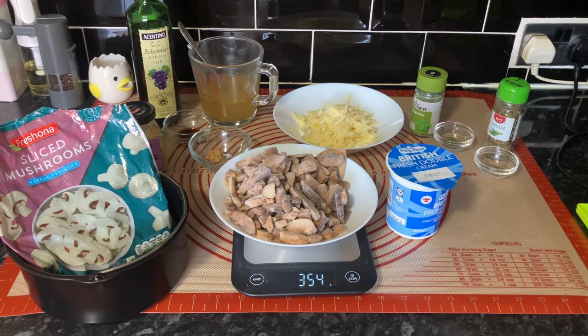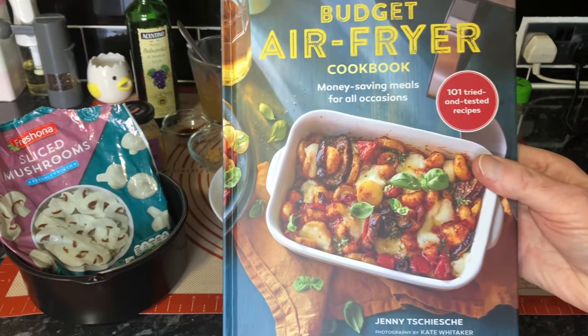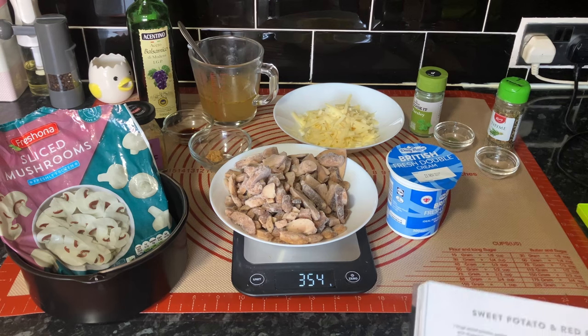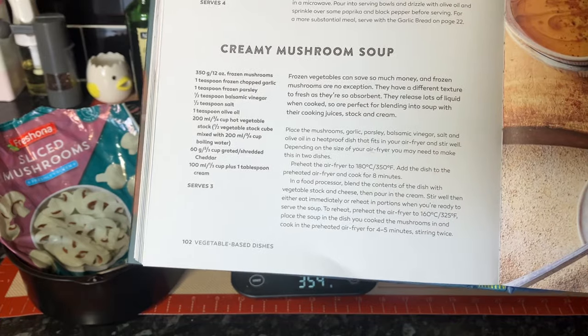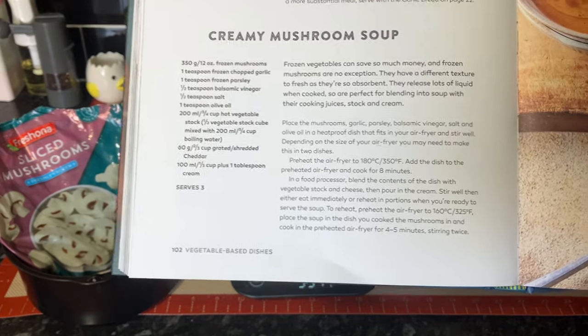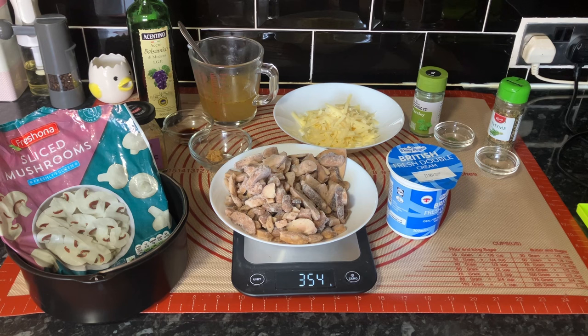Hello everyone, we hope you're well. Today we're using this book — Pauline bought it for us. It's a good book; we've done one or two recipes from it. Today we're doing creamy mushroom soup. We're following the book, and straight away you'll see we're using frozen mushrooms because that's what the book specifies. I mentioned to Wendy we've got fresh ones in the fridge, but since it says frozen, we're going with that.